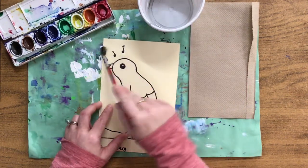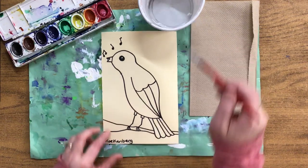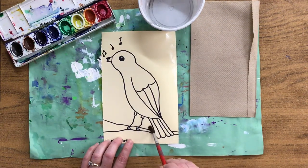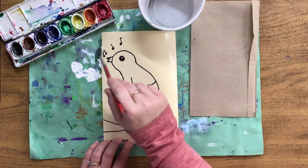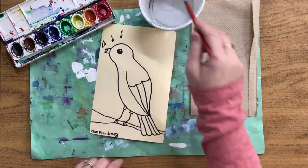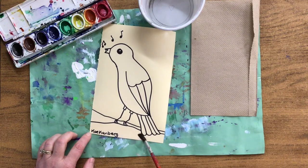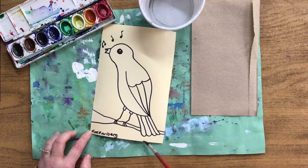I'm going right over the music notes because the black sharpie will show through just fine. Don't forget to get between his legs all the way to his tail. This part underneath where your name and class is, that is also part of the sky, so go right underneath the tree branch. You can go over your name and your class.